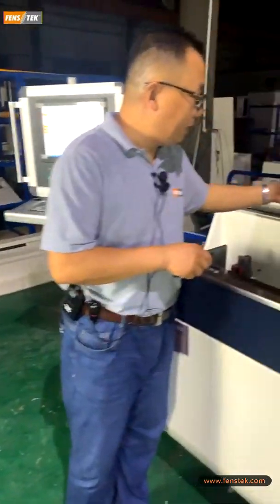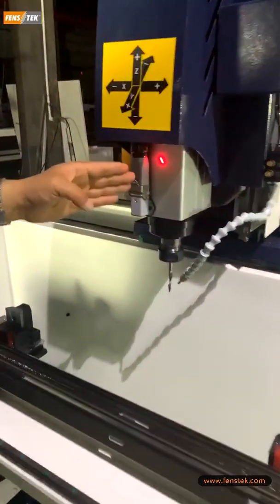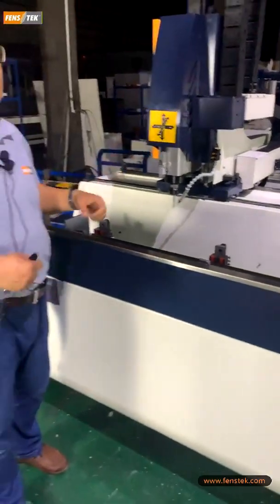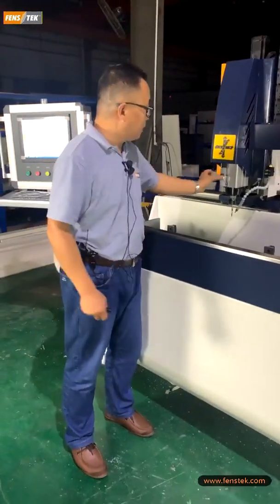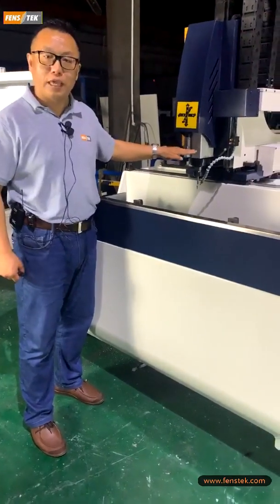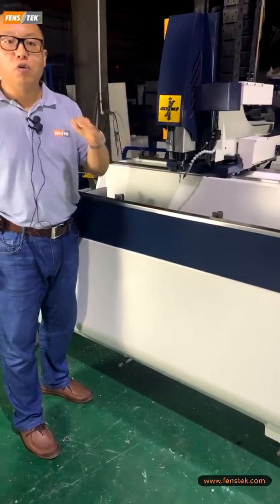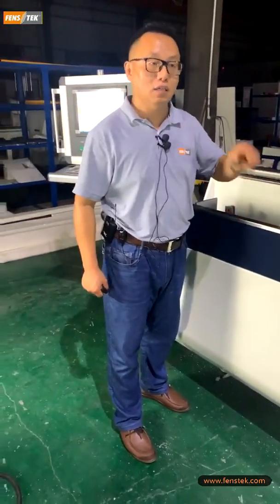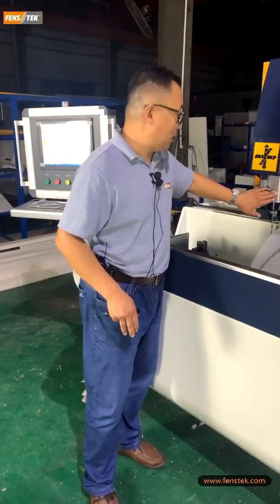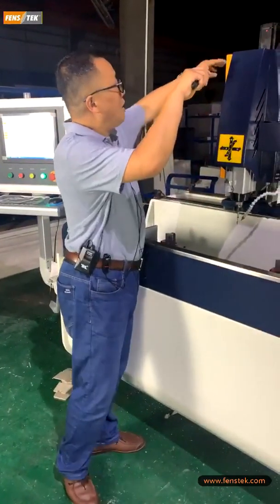The second advantage is the spindle. We are using an Italy HSD 4.5 kilowatt electric spindle. This is much higher power than a normal manual copy routing machine, where the motor is only one kilowatt or even less. That is why manual machines have a lot of burrs. With the 4.5 kilowatt spindle it is very powerful — very little burr on the milling edge. That is why we can assure the milling edge is very nice with no burrs.